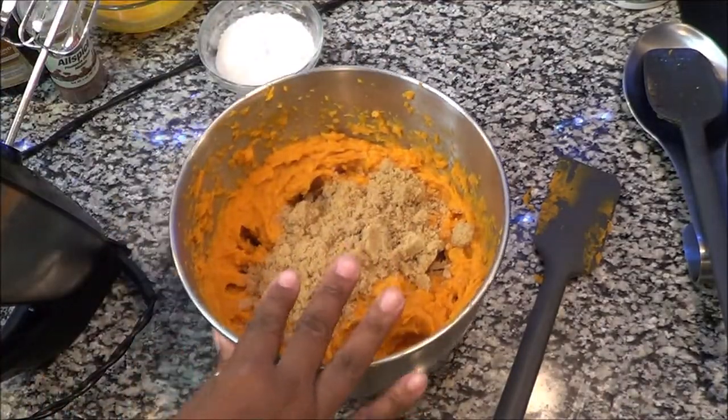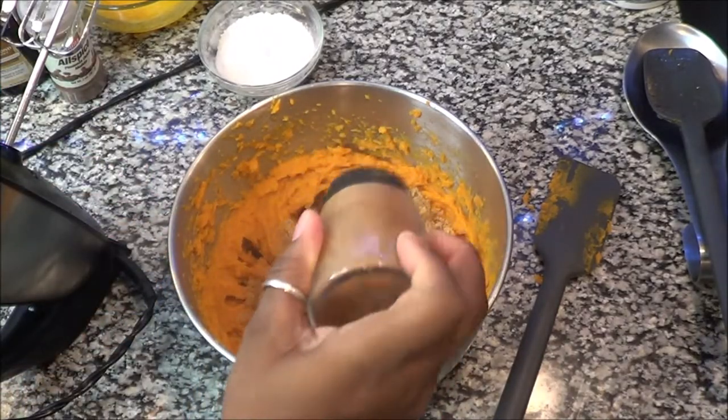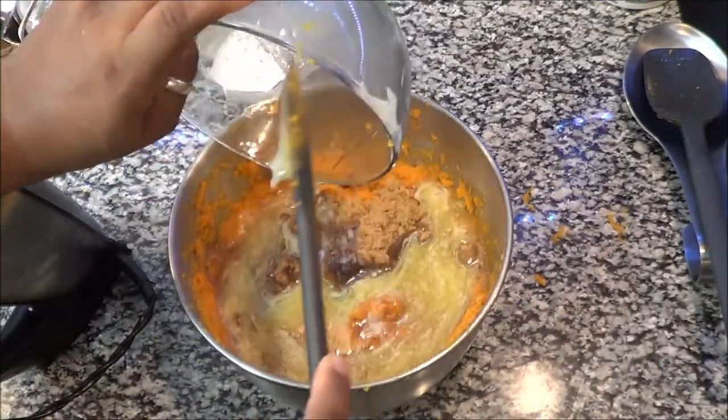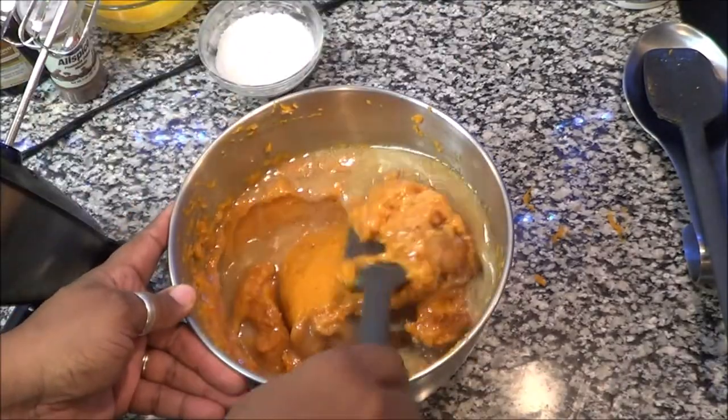So we're adding brown sugar and cinnamon, then we're going to put some vanilla, and then it's time for the melted butter. After that, we're going to mix it just a little bit.